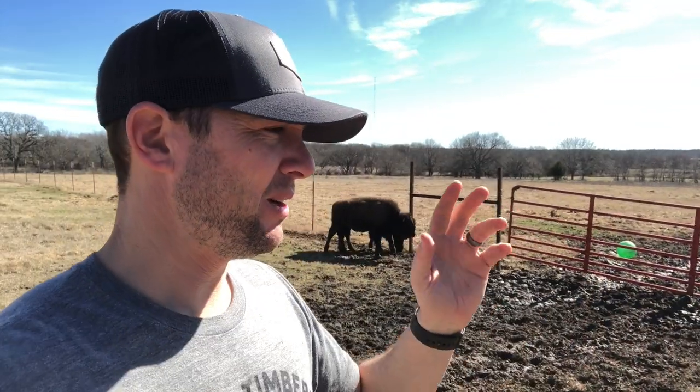Hey guys, Dusty Baker with Cross Timbers Bison, welcome back. I've got some things I want to go over with you today — talking about weaning, going to answer some questions that a lot of people had, give you some updates on how the handling system is going, and some future things we're gonna do around the Cross Timbers Bison farm. Stay tuned, hope you enjoy it.